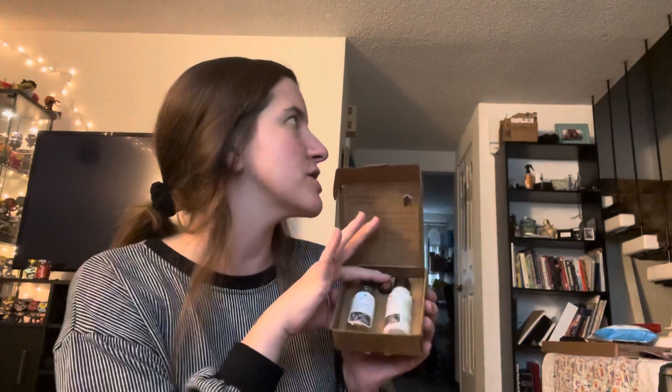I also got geranium hand soap and honeysuckle hand soap just because we were running out. These are my favorite soaps and I've been trying to try every single scent.